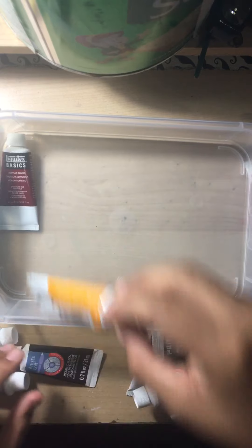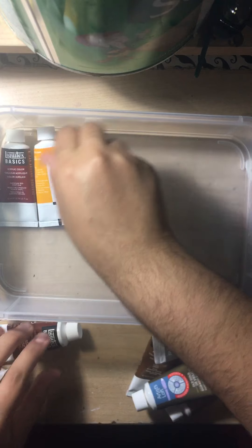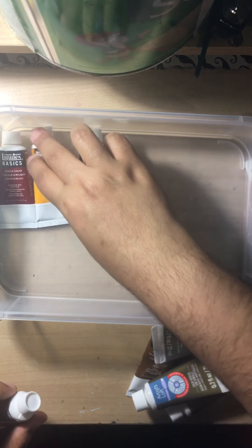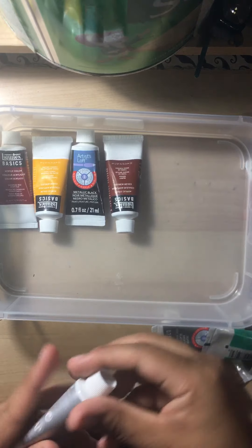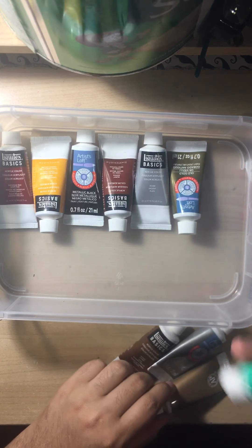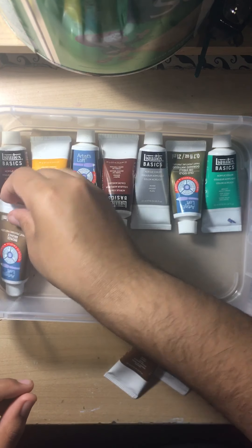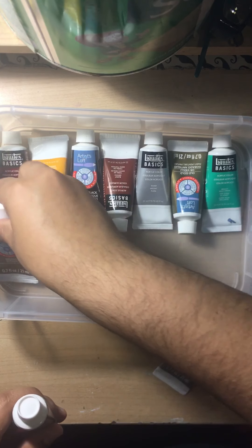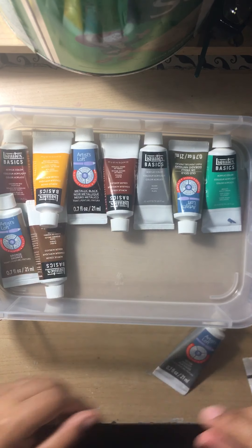I'm not very good at this so I should get more practice in. Most of my acrylics are latex basics. I do have some Artist Loft — I mostly use those for effects, because I like the shininess of it. I'm organizing my acrylics today because it needs to be done. If I don't organize them now, I will never organize them, so I've got to get that out of the way.